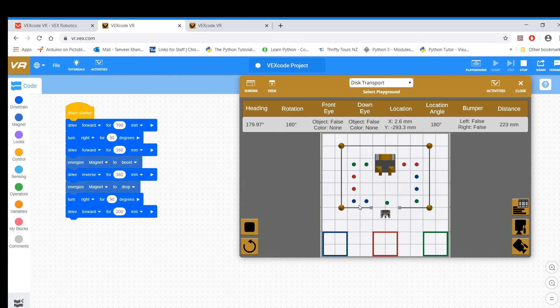Anyway, I've done what I meant to do, which is to show you how to pick up with the magnet — how to energize and how to de-energize, which is to drop it.